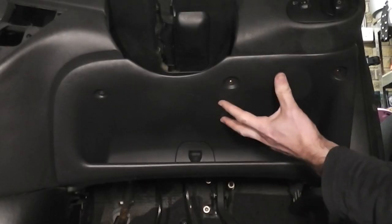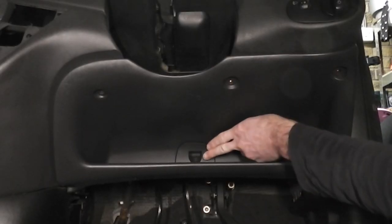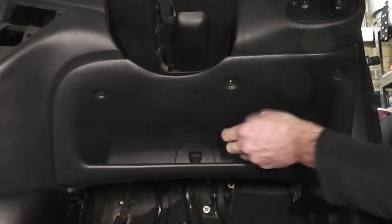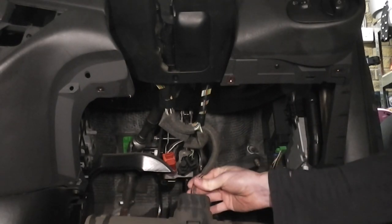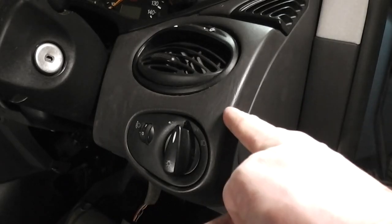The panel is now ready to be removed. Be careful of the wiring of the diagnostic port located here. This part of the dash now lifts off.